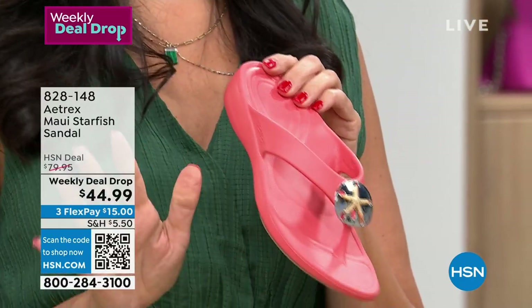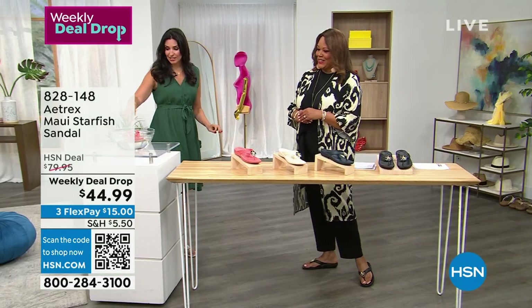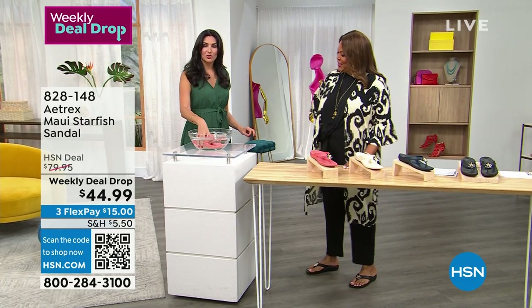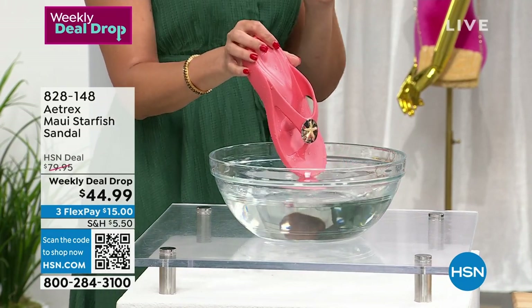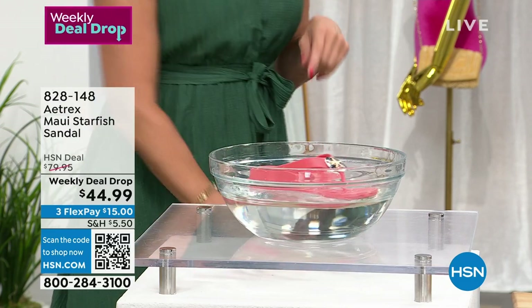These are completely water-friendly — if you're going on a cruise or to the beach, you can see how it floats. It's lightweight and you can get it wet. If you're going to the pool, the beach, the cruise — take a walk on the beach with these, your feet are going to feel great. Wear them to the grocery store. Wear them with the cutest outfit.